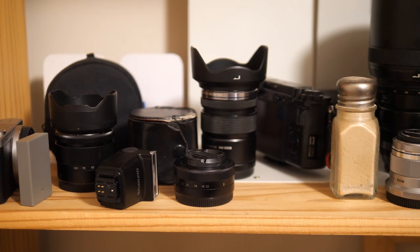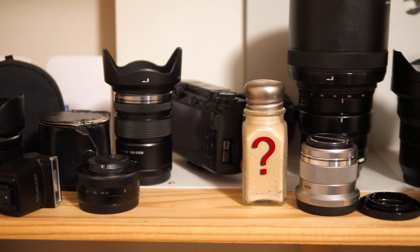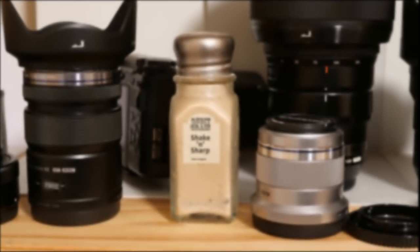I was just seventeen years old. I did as he said, but under the dim safe light, I could see that it had no effect. The darkroom lights came on to reveal the entire guffawing photographic department. The humiliation. At that moment, I vowed to develop a true sharpening powder.